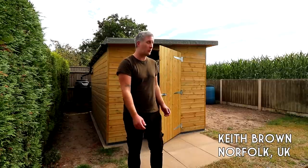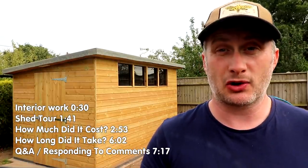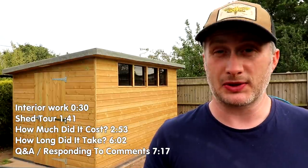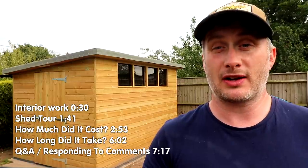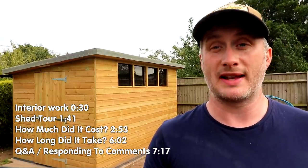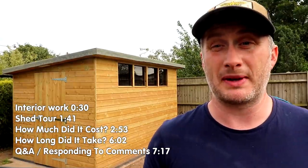Welcome to the shed. In this video, which is the final video of the shed project series, I'll cover some of the work I've done since finishing the shed, give you a quick tour of the inside, cover the total costs of the project, how many hours it took, and finally respond to some of the questions and comments I got on all of the videos. I've split the video up into chapters so you can skip to the bits you're interested in.